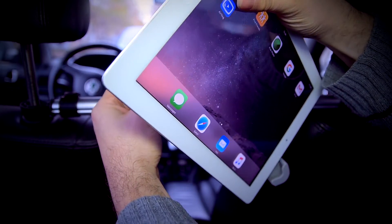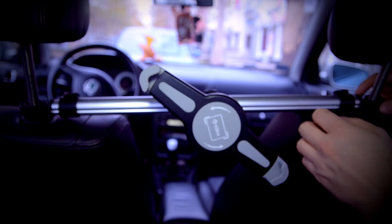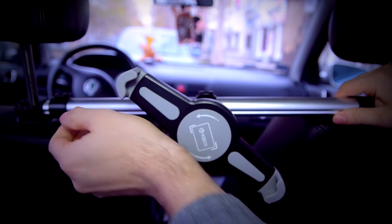Detaching it from your headrest is just as easy as the installation. Simply take out your tablet, unlock the hooks and the anchor points, fold it back to original size and you're ready to go.